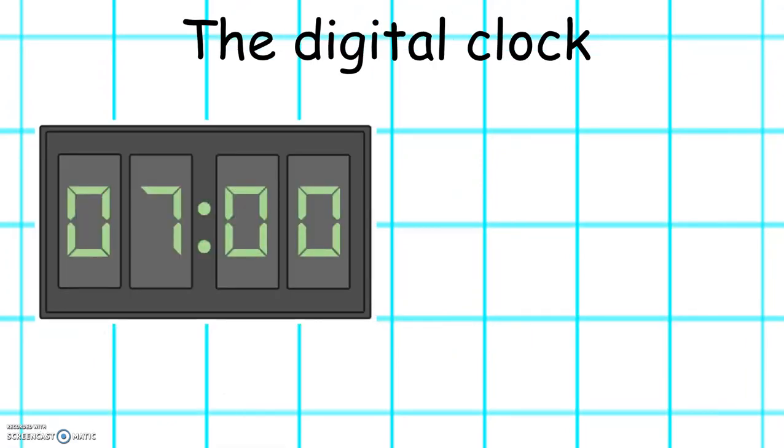What time does it show on this digital clock? Well done. It's 7 o'clock.